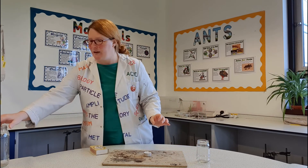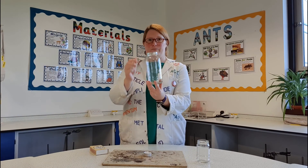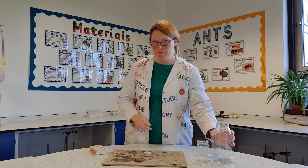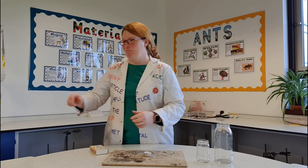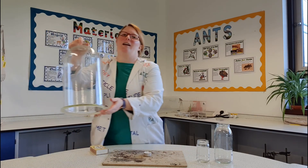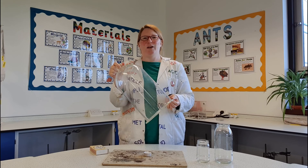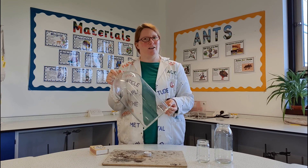I've got a medium sized jar which we will do the same thing with, and then I thought we'd have a bit of fun — my last one is an absolutely huge jar. So make your predictions: what do you think is going to happen?